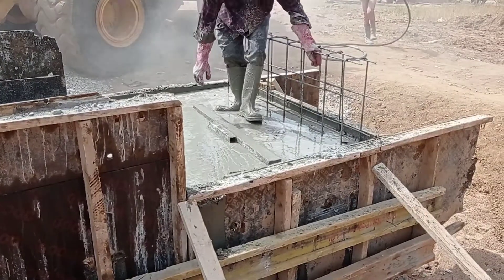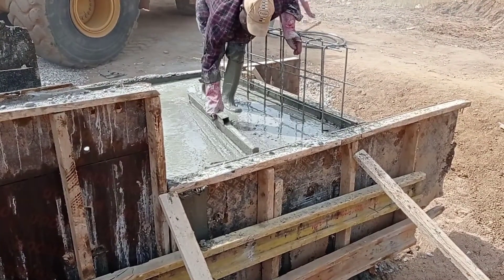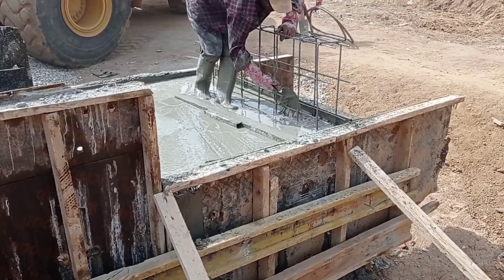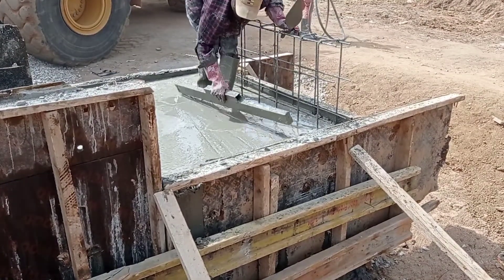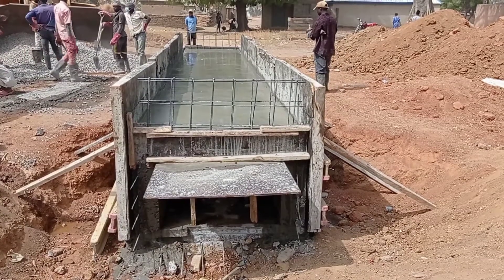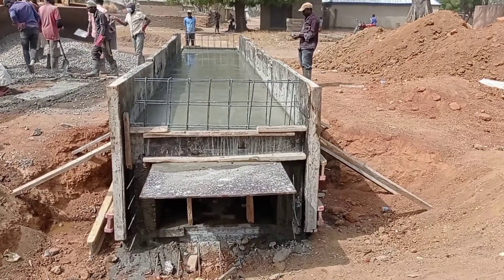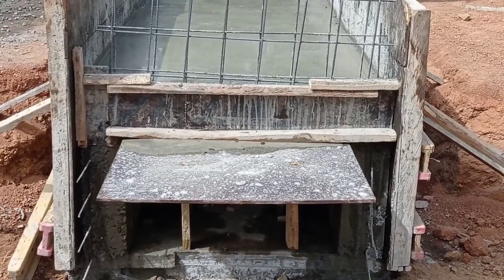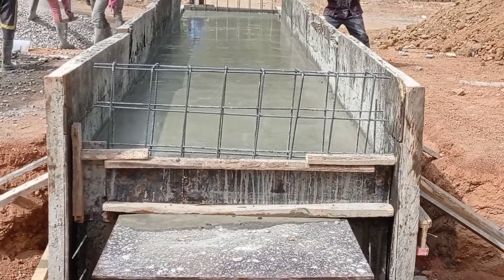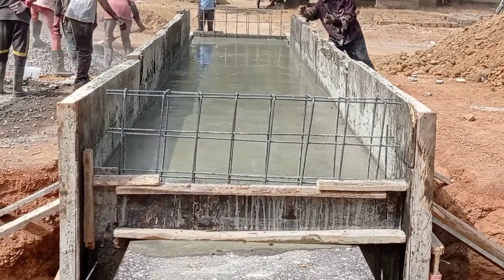Here you can see that we are now pouring concrete into the decking and smoothening our concrete work. The depth of our concrete decking was maintained at 22 centimeters. Our culvert is now ready and only the head wall is remaining. Thank you so much for watching and stay tuned for more videos.